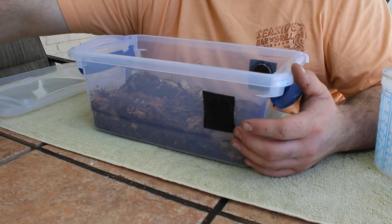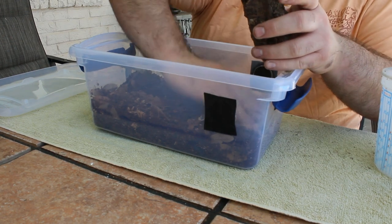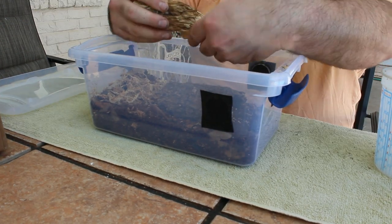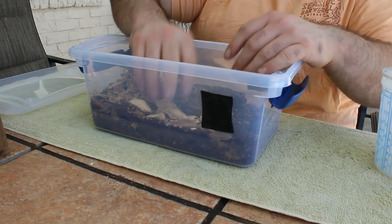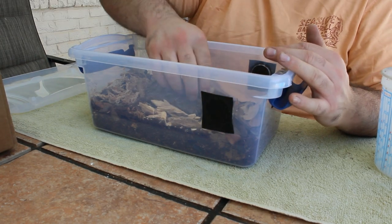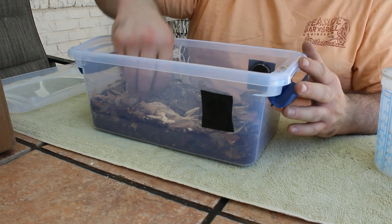Now I'm adding sphagnum moss to create a moist side of the enclosure. I'm also going to be adding some pieces of very rotten and soft cottonwood. Now that I have that looking the way I kind of wanted, I'm going to add some leaf litter to the opposite side of the enclosure from the sphagnum moss. That way there's a dry side and a moist side. All right, now that looks good.